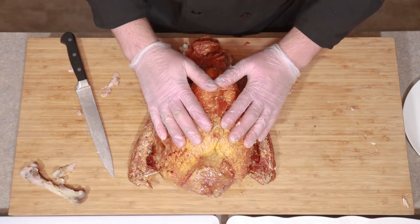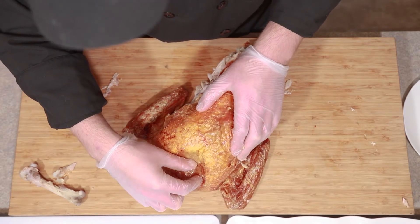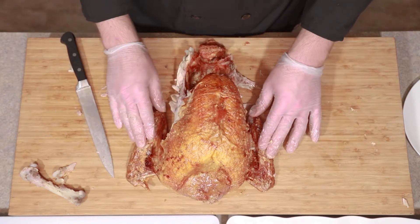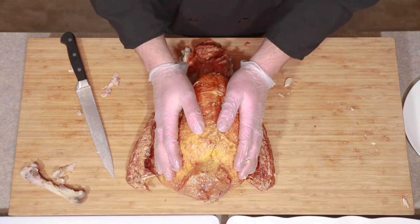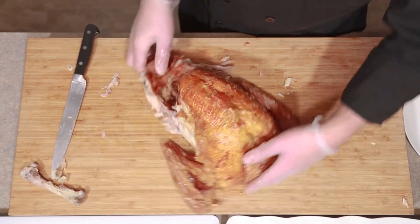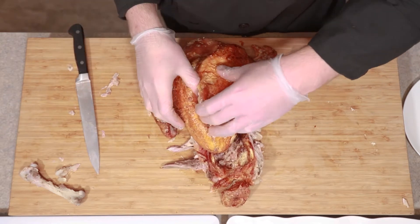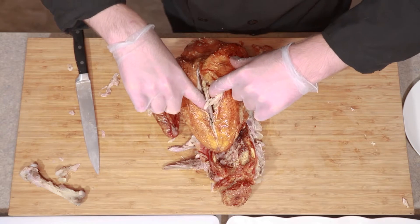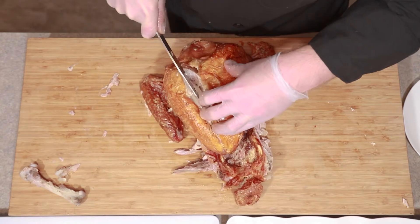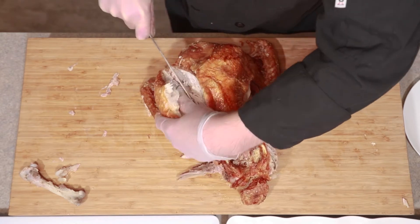Now we're looking at removing the breasts of the bird. If you cut through here, there is the fishbone, and you're more than welcome to take that out — I'm actually not going to for these purposes today. Also, if you leave on the wings, it'll actually give the turkey some stabilization, so I recommend you don't remove those until after the breast. We're going to turn this around and start by going right down the bone here. It's going to have two nice areas where you can clearly see it's going to pull away, and you're just going to run your knife down those to keep as much meat on there as possible. Having a sharp knife is super important for this.